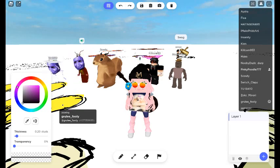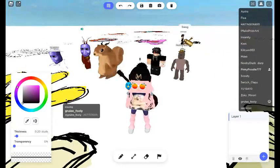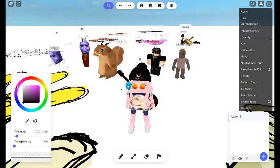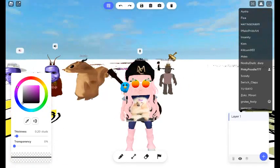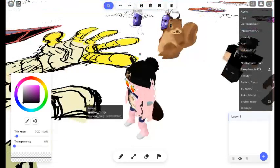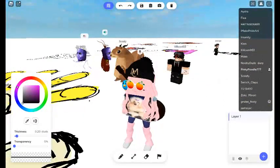That day my iPad died and I was like no, I got a screenshot of it, though. That was so good. It really helps with drawing so much.